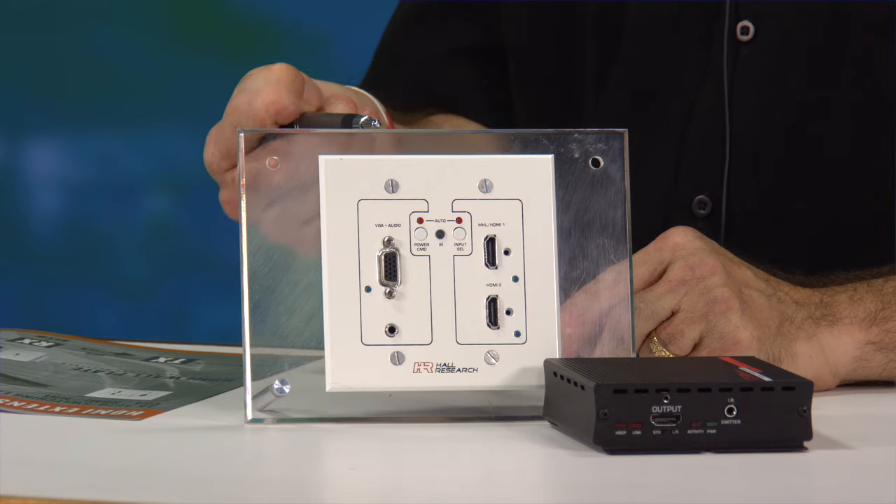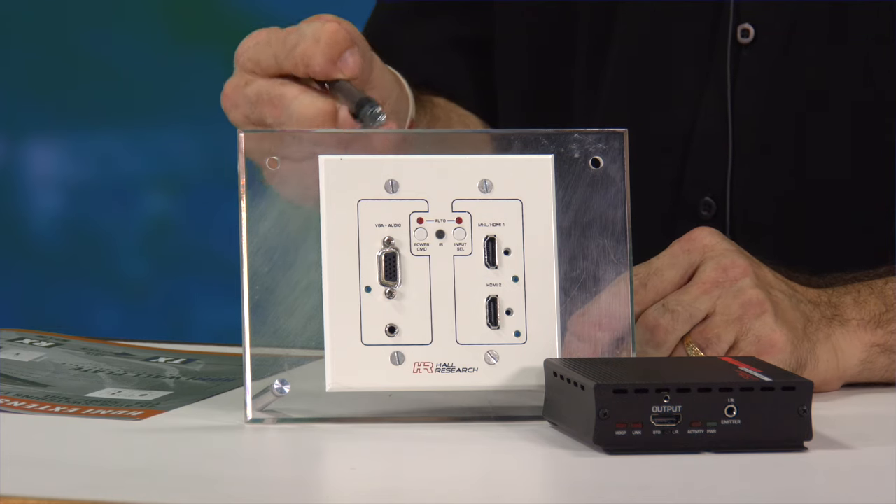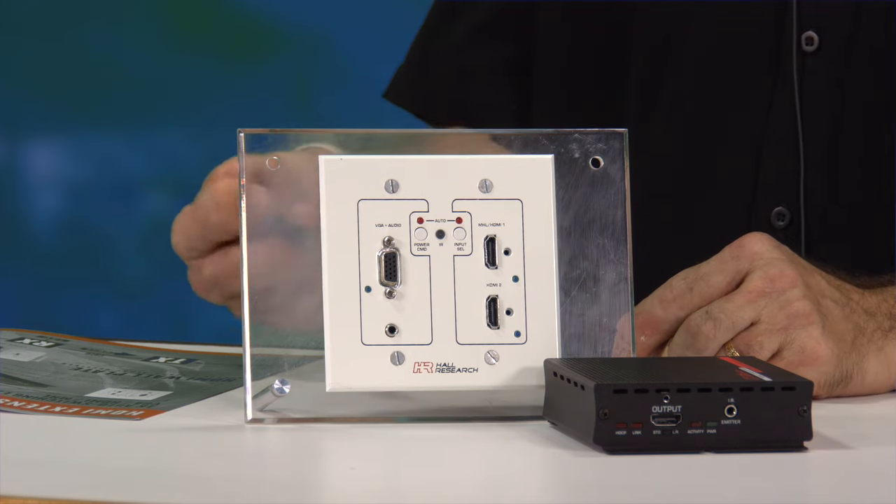It has power management built into it that allows the scaler associated with the VGA to be in a slumber mode or a sleep mode. So when you plug into the VGA — maybe two or three weeks down the line — it'll actually come on instead of being on all the time.